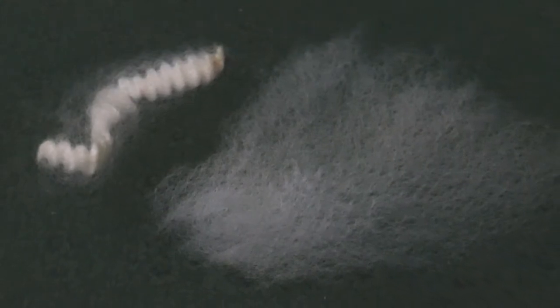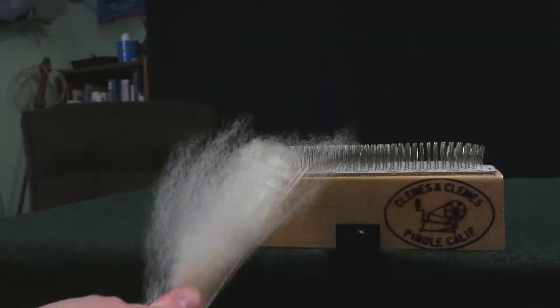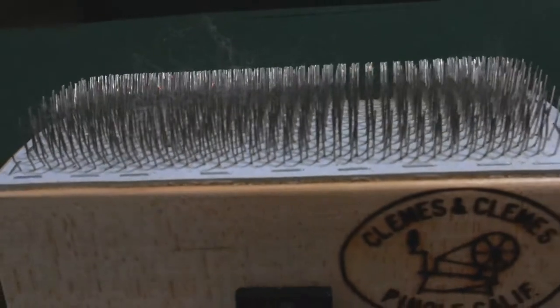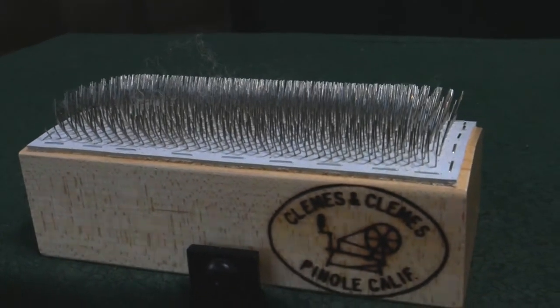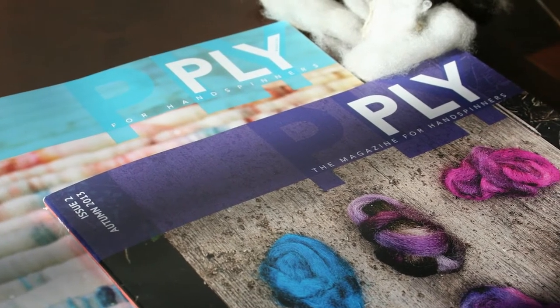Like most of the tools that Clemmas & Clemmas puts out, this is a simple and graceful tool. I had the pleasure of using this tool for the Spring 2021 issue of Ply Magazine.